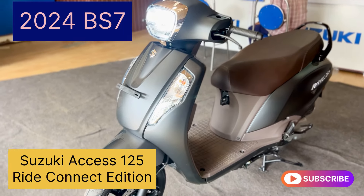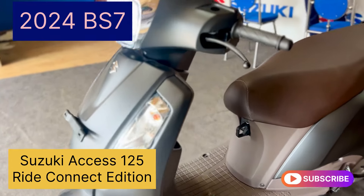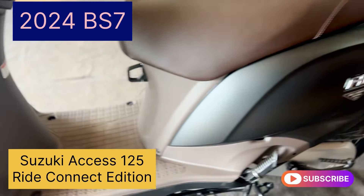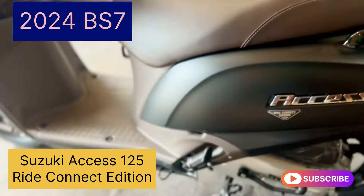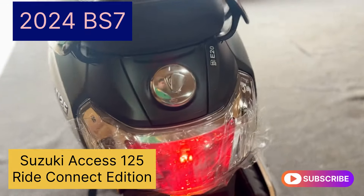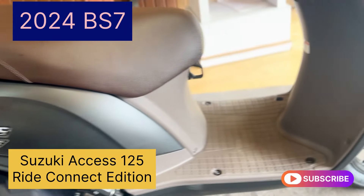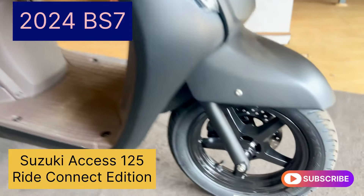In this video, I will show you all the Suzuki AXS 125 Ride Connect Edition. I will cover the additional features of the scooter — the price, mileage, loan, EMI, and all the details. Please like and subscribe.